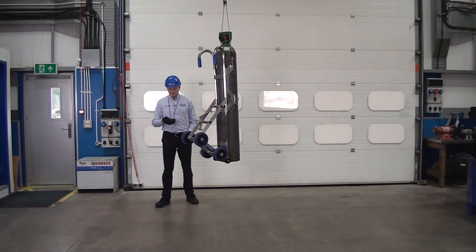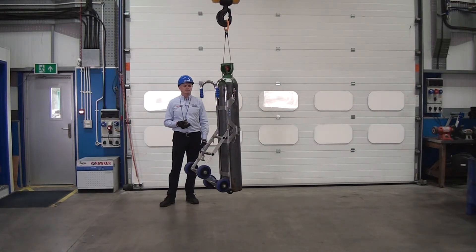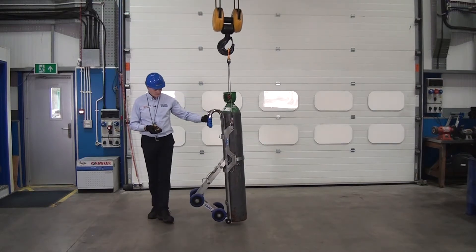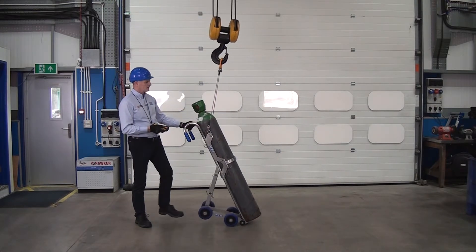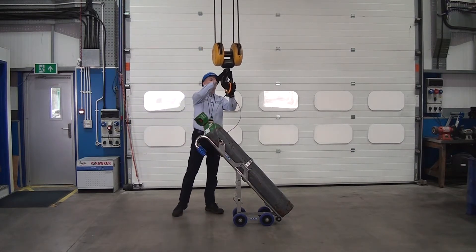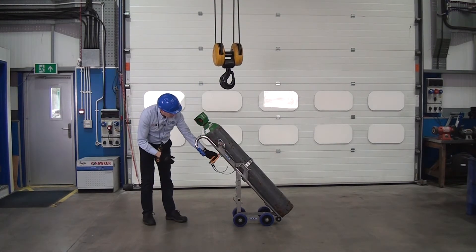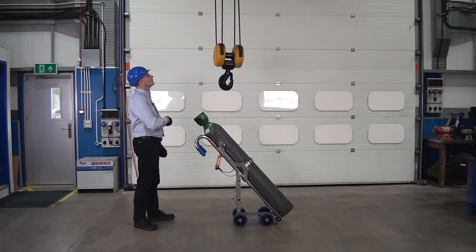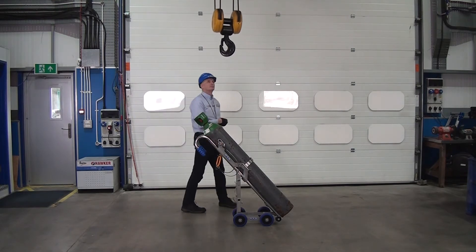When we want to lower it down and take the cylinder out, we come down. As it sits down on the floor, just lean it backwards. The bridle comes round the back of the handle and onto a hook to detach from the crane.